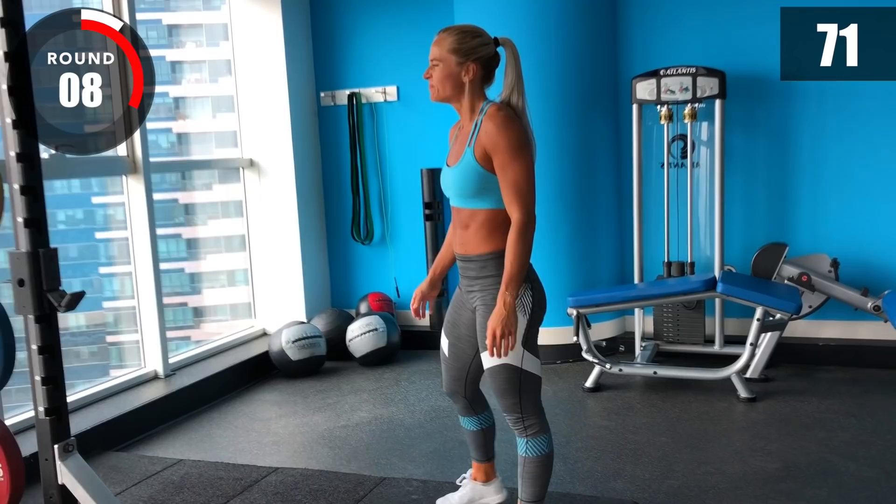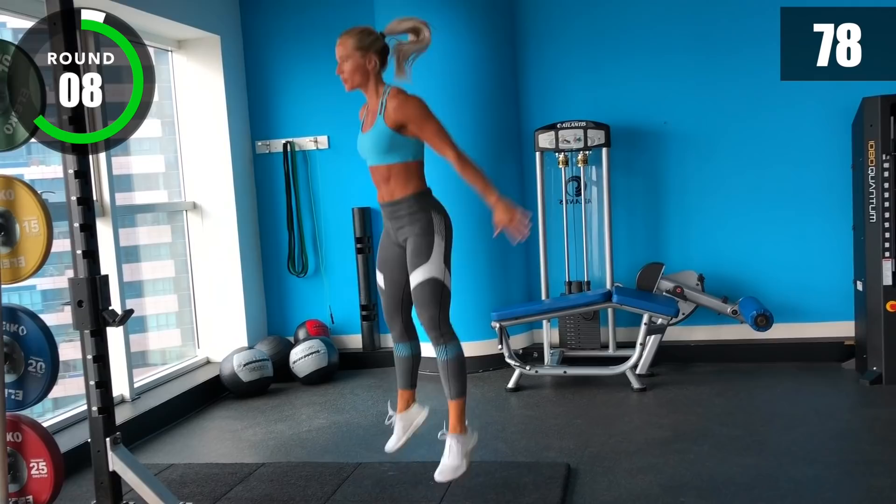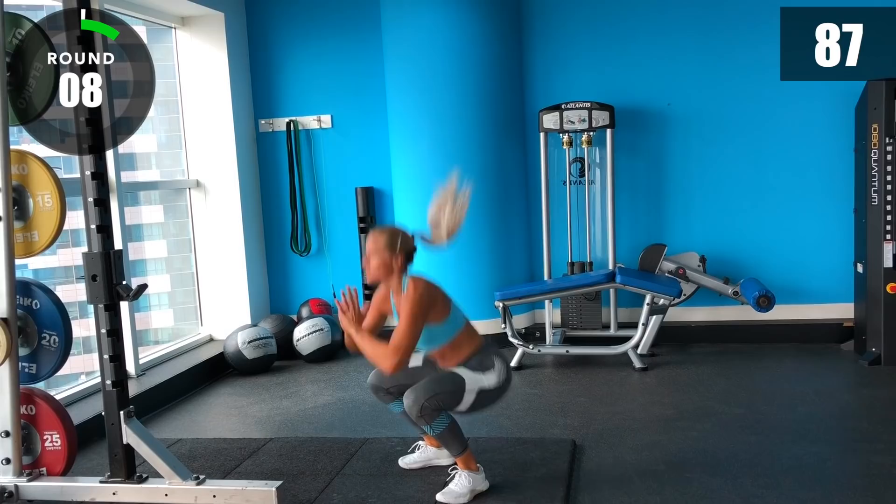Final round — finish strong with your squats. 3, 2, 1, go! How many can you get? 3, 2, 1, stop!